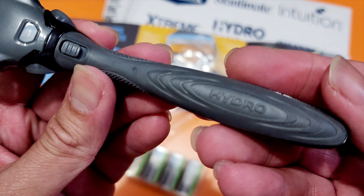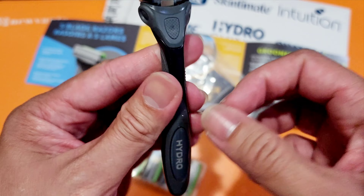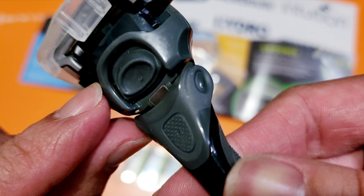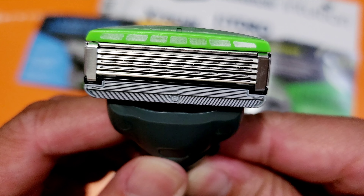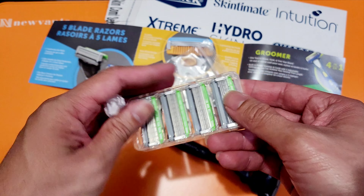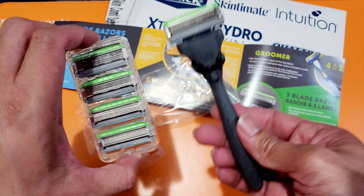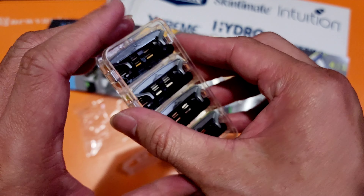This part here is rubber — or maybe plastic — but it's lightweight. And it comes with a blade. Let me count: two, four, five — I think it's a five-blade razor. It's smooth. And it also comes with replacement blades as reserves — four extra cartridges plus the one installed, so five total.